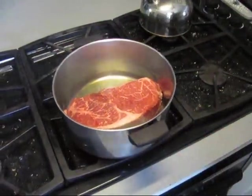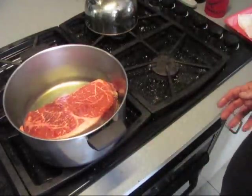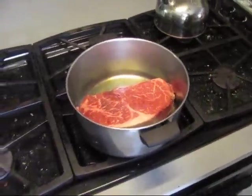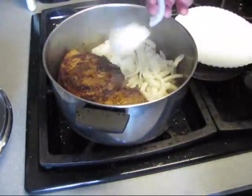Into the pot. I didn't clean the stove because I knew this was going to be splattering all over the place. I'll just throw some onions in there — they're just rough chopped.